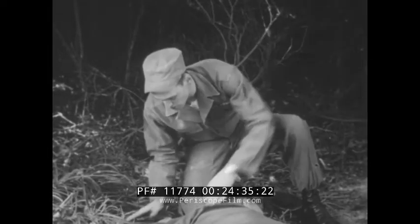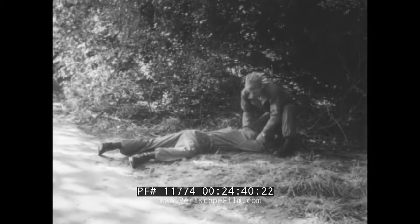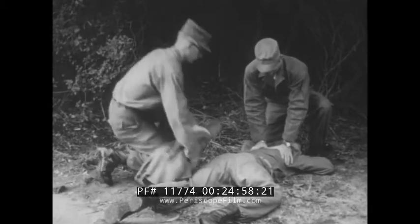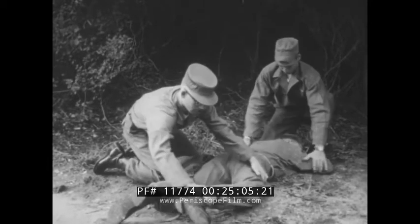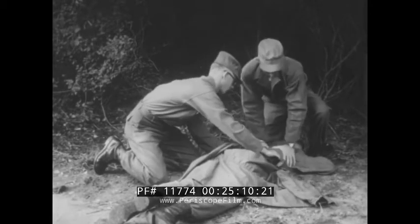If he's not breathing, start artificial respiration at once. Flat on his stomach, face to one side — get all loose bridge work or gum out of his mouth and pull his tongue forward. Then keep the rhythm going steadily without breaking it. If you've got an assistant, have him loosen the victim's clothing, make him more comfortable, and keep him warm to prevent shock.